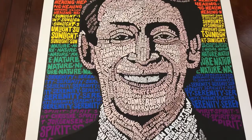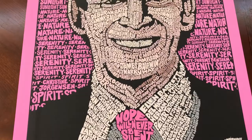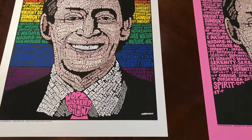It'll be signed and numbered. I also have a variant print, which is a pink variant, and this is an edition of 16, I believe. I will also be having other variants — those will be shown. That's the metallic variant prints.